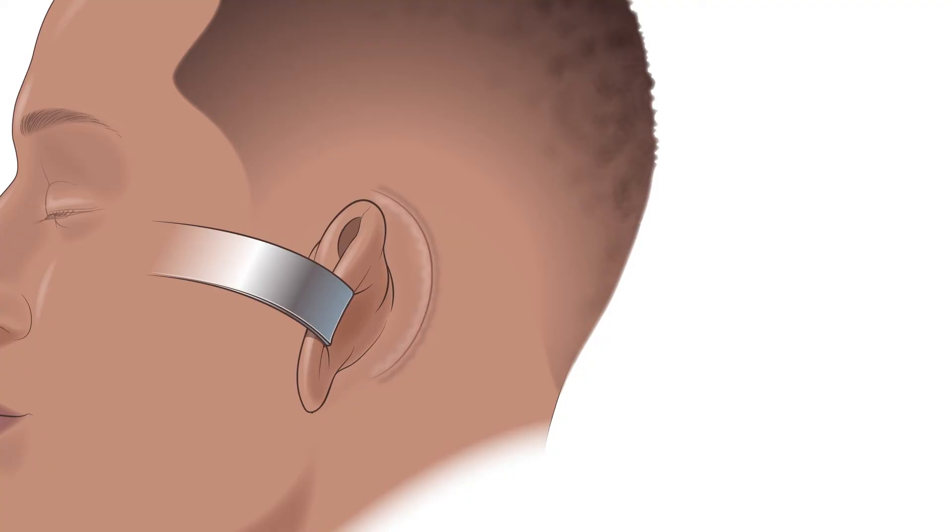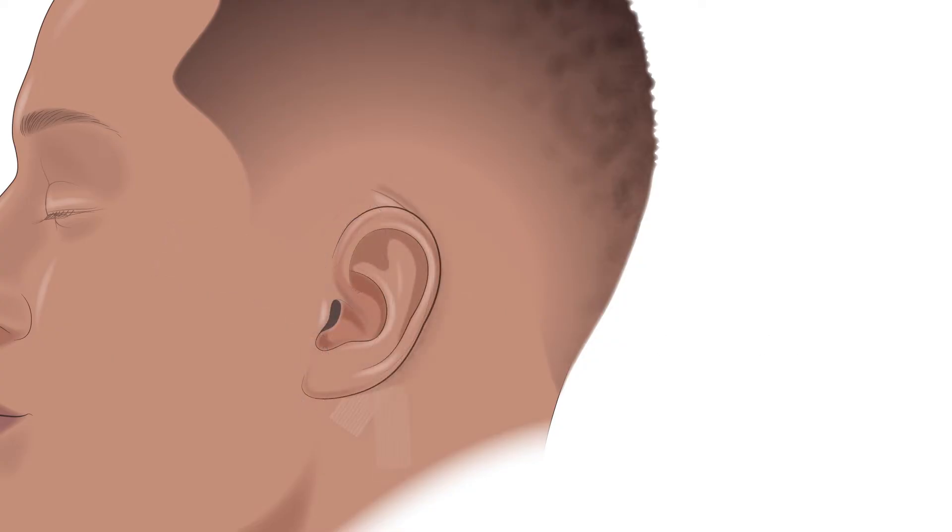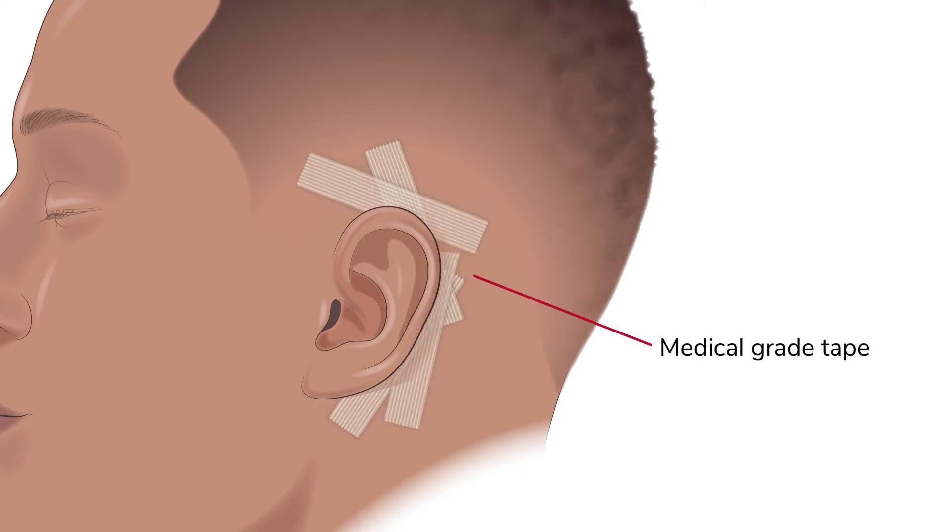Once the components are secured into place, the incision is closed with absorbable sutures, so nothing needs to be removed in clinic. Typically, some sticky medical grade tape is placed along the incision to help the healing. This will fall off on its own.